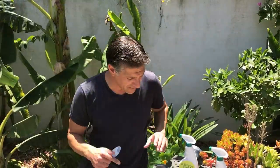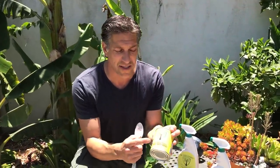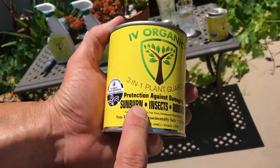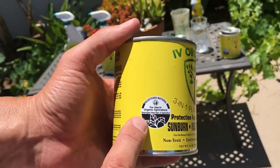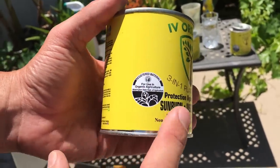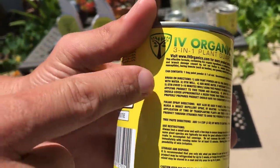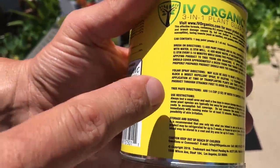So you can grow these non-native plants in your gardens. If a spray bottle isn't enough, you can purchase the Ivory Organics 3-in-1 Plant Guard as a can. It says protection against damaging sunburn, insects, and rodents. It's also a registered material for use in organic agriculture, and the back gives directions for brush-on application, foliar spray, and tree paste.